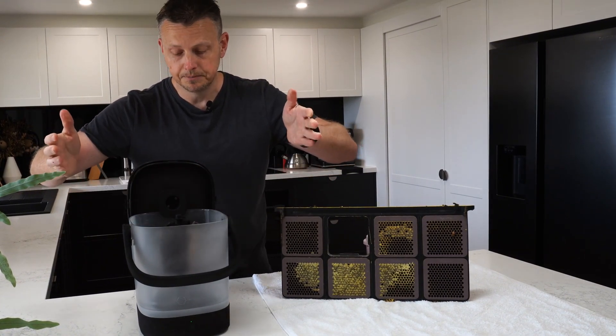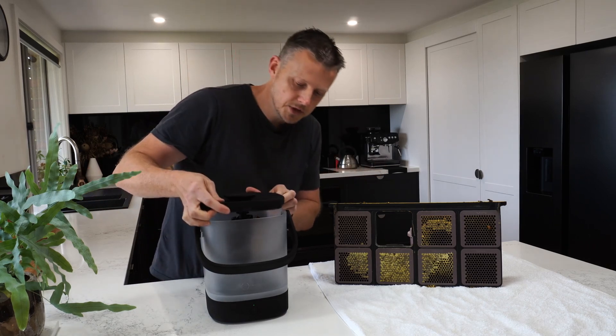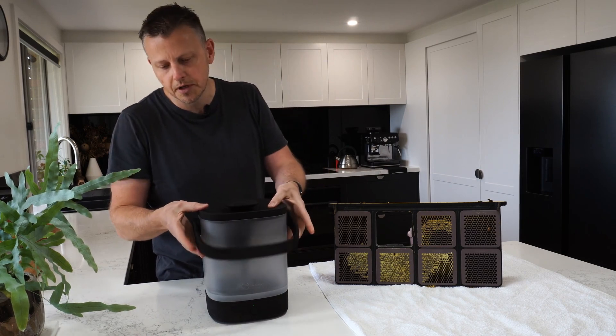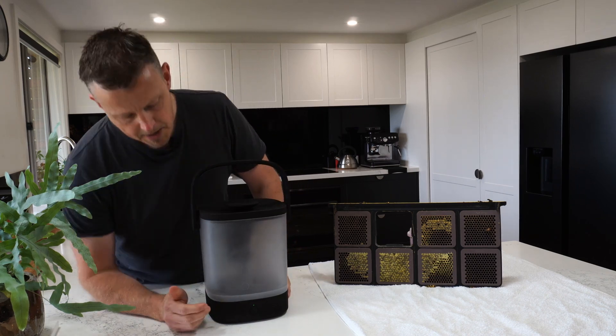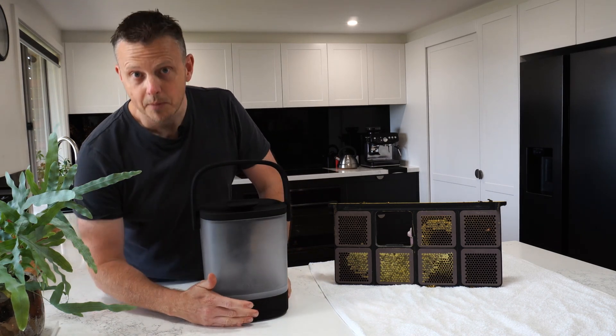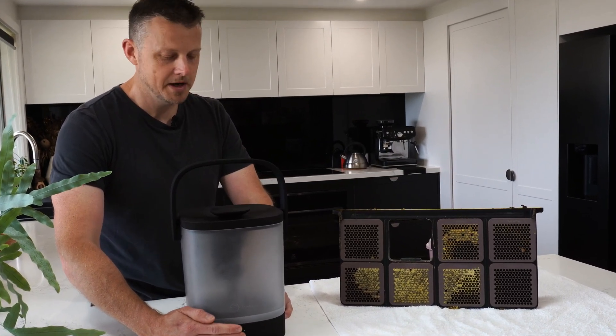We're ready to harvest. Now that we've got the cassette in the micro honey harvester, we just need to make it safe by putting the lid on. We lock it on with the handle like that, and one press - within 20 seconds, hopefully we're getting everything that we need. So let's harvest some honey.